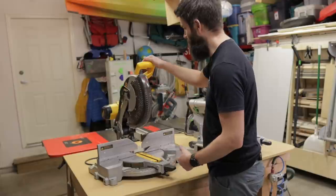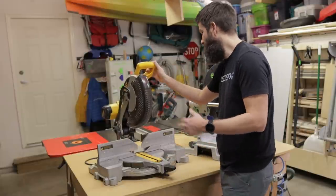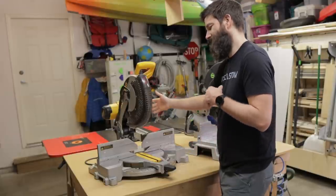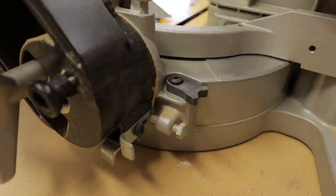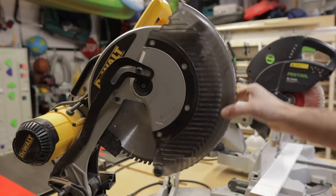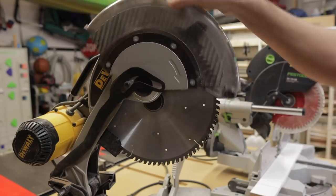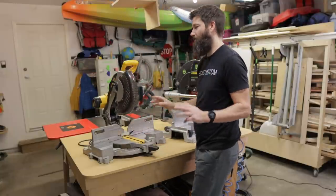Simple design — I've always loved this saw because it's extremely simple. There's not much that can go wrong with it. There's no slide mechanism. To adjust all the bevel stops you just have bolts and little levers that flip out. The blade guard mechanism is just an arm with a little spring load, so there's just not a lot that can go wrong with this saw.